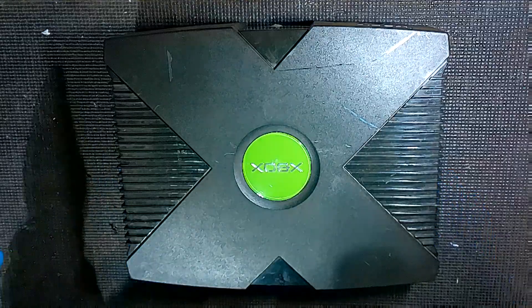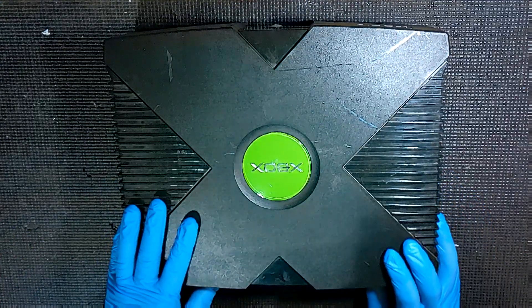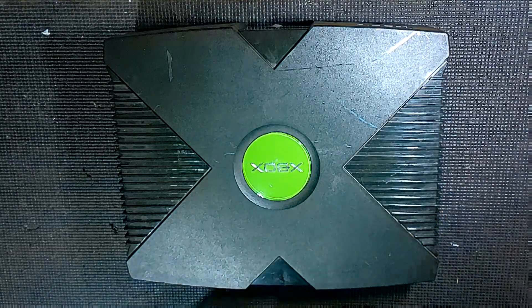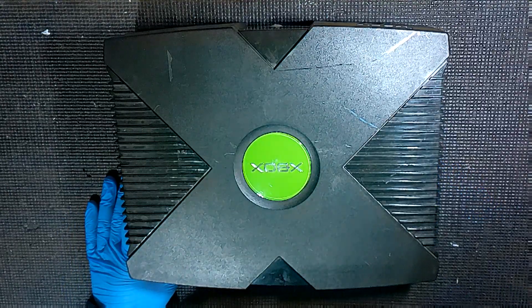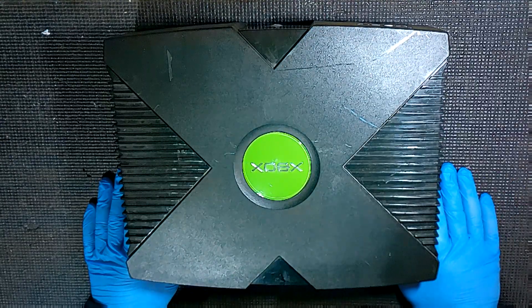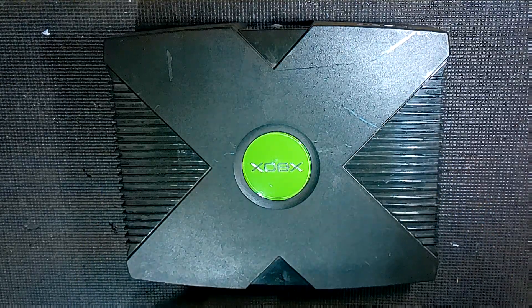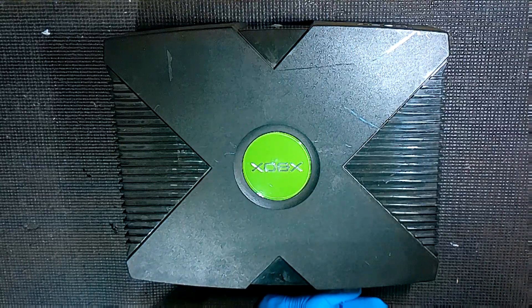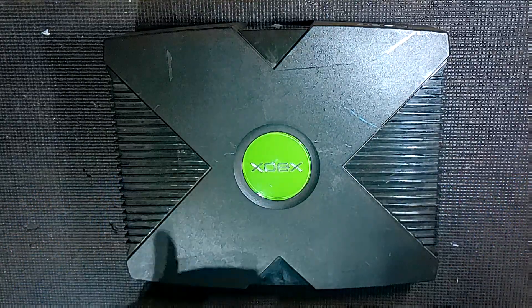I did a video that was really basic on how to open the original Xbox now 12 years ago, and at that point it might be 480p quality, so I wanted to redo this, get it in better quality. I also wanted to do a better job touching on all the tools and stuff. With this remaster, I wanted to take the opportunity to better explain some of the tools and go through the entire disassembly process too.